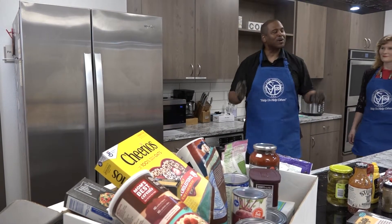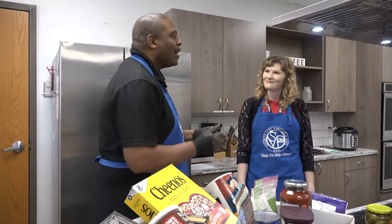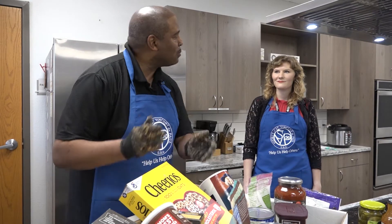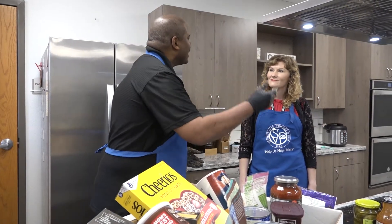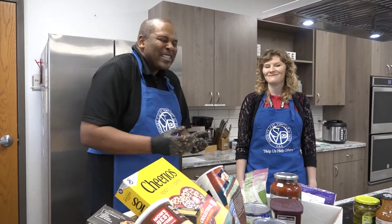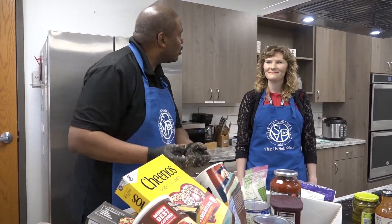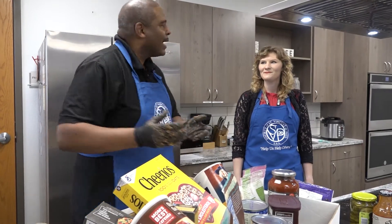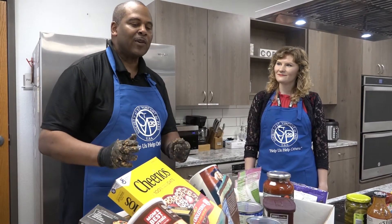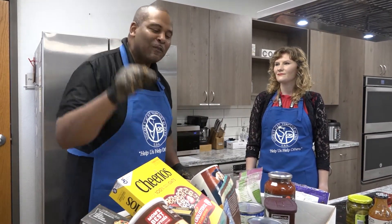Alright Ashley, while our burgers are cooking, I want to come over here and talk about this food box. Our volunteers, called Vincentians, deliver these food boxes to our community in need. They call it a love box, because it's more than just dropping the box off — they talk to them, they pray with them, they give them advice. Matter of fact, Ashley, just last year our Vincentians delivered over 103,000 food boxes.